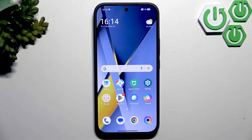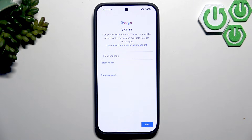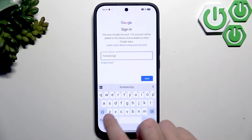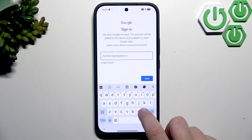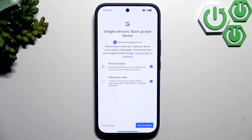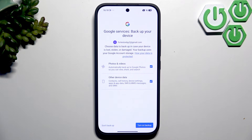Now what we can do is add a Google account and update our apps via the Play Store. Go over to the Play Store and sign into your account — enter the email and then the password. After signing in you'll see the backup option. Make sure to enable backup of your photos, videos, and other device data like contacts and messages. Turn on the backup.